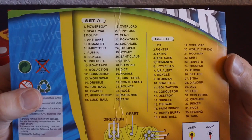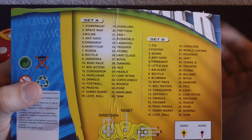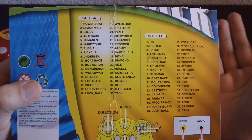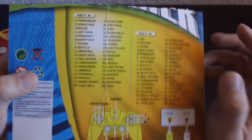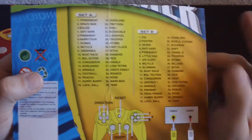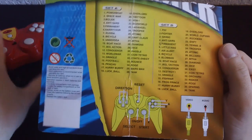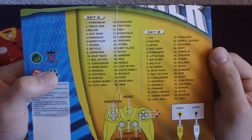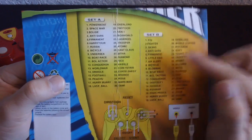There are a few I definitely want to look at — like Rockman. For those who don't know, that's what Mega Man is called in Japan. If that's Mega Man, that is going to be really cool. It probably justifies the price of actually buying this thing. Some of the names are really strange here, like 'Little Hag.'